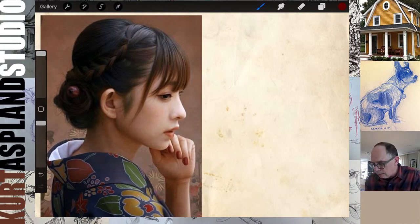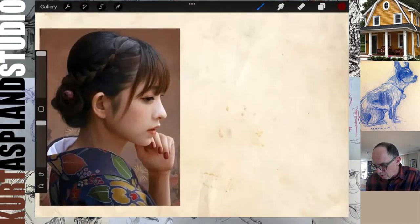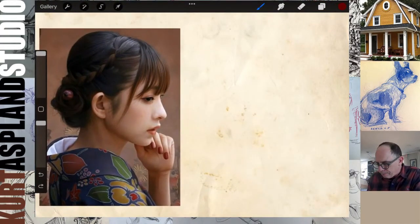Let me make sure I am broadcasting my screen here. Okay, I think we are good to go. So first thing I want you to do is hold your pencil at the very back end so you're loose, and we're going to draw a sphere.